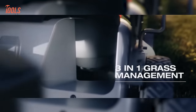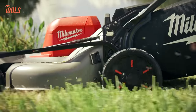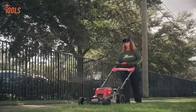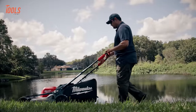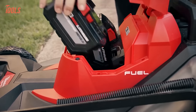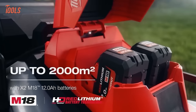Its 3-in-1 grass management system allows for mulching, bagging, or rear-side discharge, while automatic blade speed adjustment enhances efficiency. The adjustable self-propelled mechanism with 5 speed settings delivers up to 6.4 km/h cutting speed, complemented by active speed management for ultimate user control. Running on two 18-volt batteries, it provides outstanding power covering areas up to 2,000 m² on a single charge.